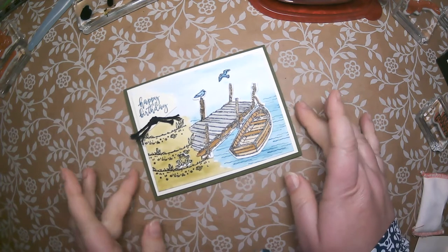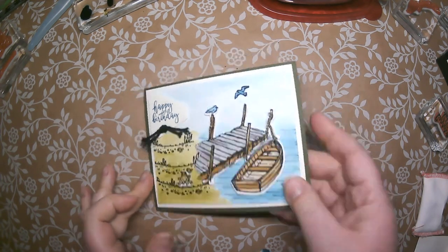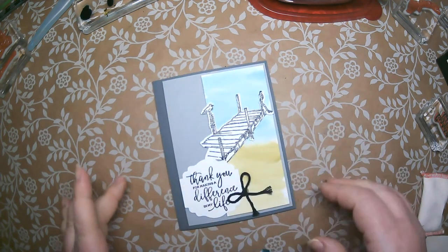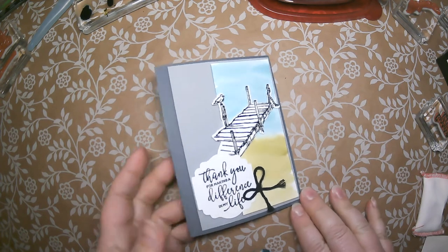So that's our first card for the By the Dock Class-to-Go kit. The second card is a little simpler but still uses watercoloring and some embossing.